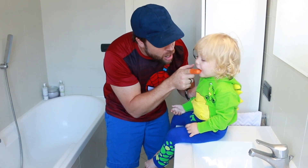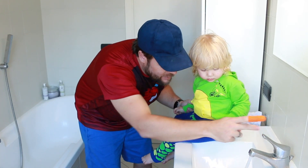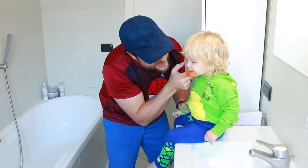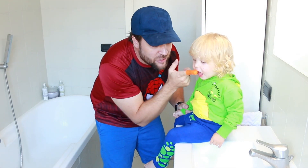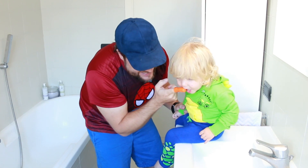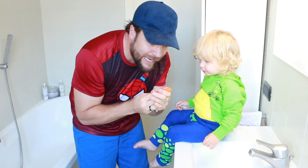Guys, I can't believe it - he's actually allowing me to brush his teeth! These inventor moms obviously knew what they were doing - one dentist and one psychologist. Obviously it takes a team of moms to figure out an age-old problem like this. He's never allowed me to brush his teeth like this before. We can't eat Momo because we need him again for another time!